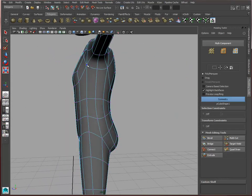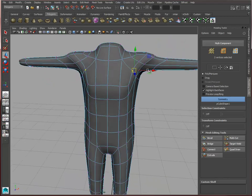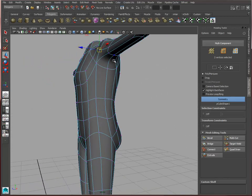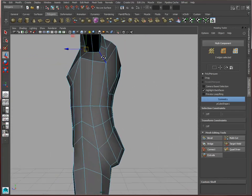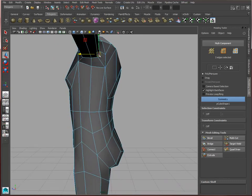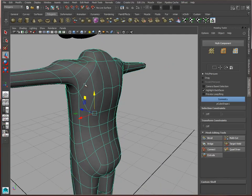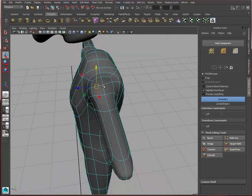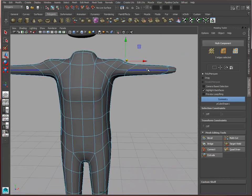Yeah, so we might just fine this area a little bit. Yeah, that's coming out well.